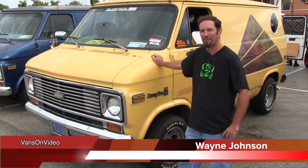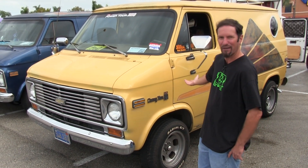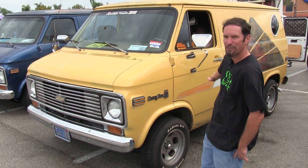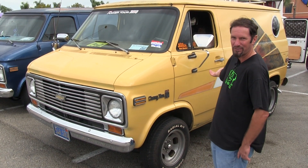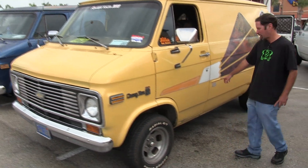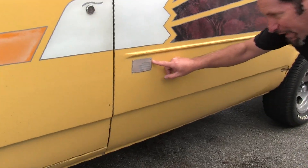Hello, welcome to Van On Video. I'm Wayne Johnson and this is my van — it's a '77 Chevy G20. I named it the Santana Banana because it's yellow and it was converted by Santana Industries. It's a 1977, and if you look right here you can see the plate where it was done in Anaheim.